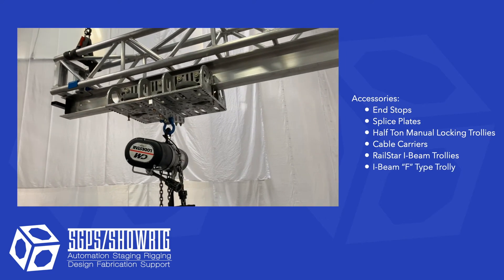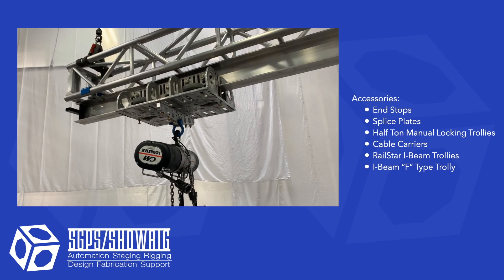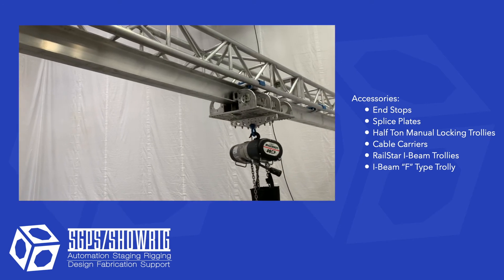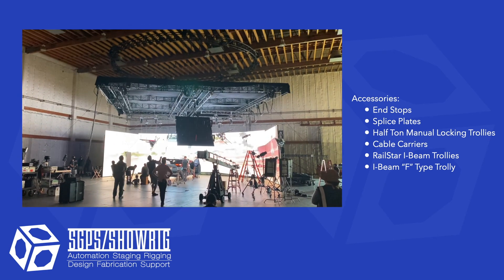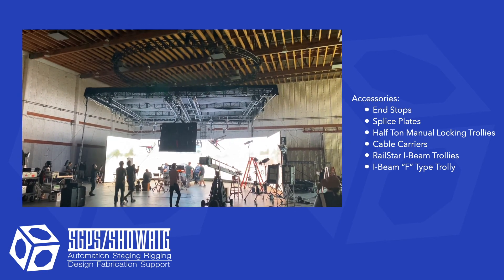The iBeam F type trolley is our original heavy duty trolley. It is still a product we carry, though the industry is starting to use our KB truss for heavy duty tracking needs, which we will feature in a future video. We'll see you in the next video.